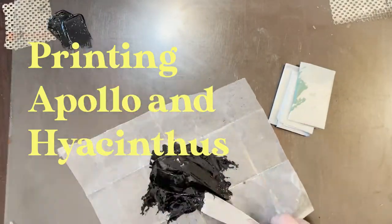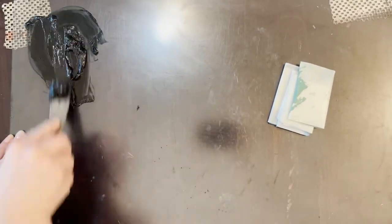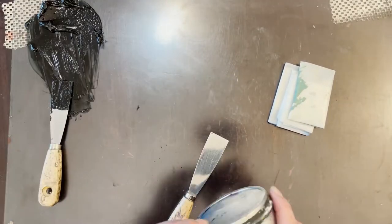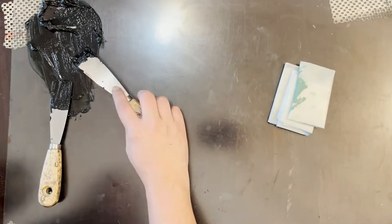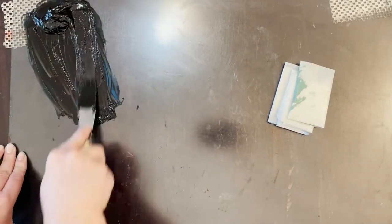Hello, and welcome to another day of printmaking. My name is Janie, and today I am going to be showing you, start to finish, how I ink and print my Apollo and Hyacinthus piece.